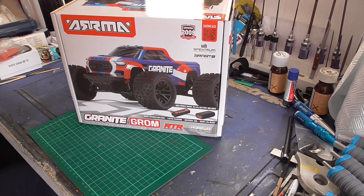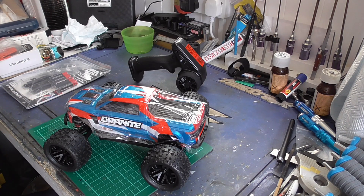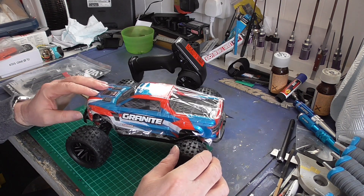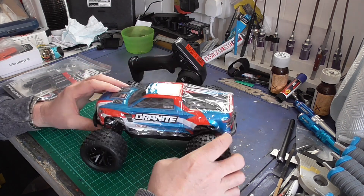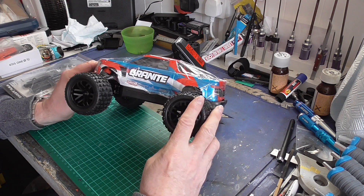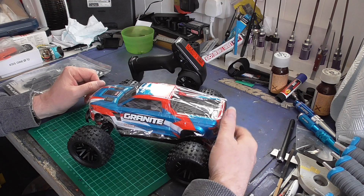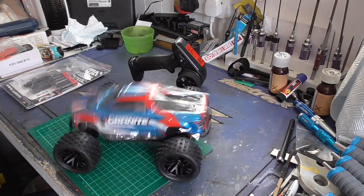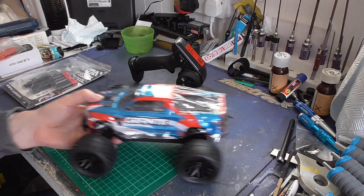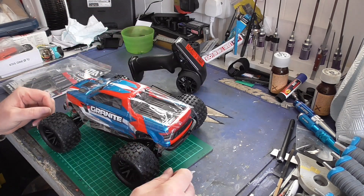There is the little red and blue Granite. It's actually got a silvery white as well, so I'm going to call it more of a red, white and blue. Suspension seems alright, bit low on the back to my liking — not sure if that's adjustable.